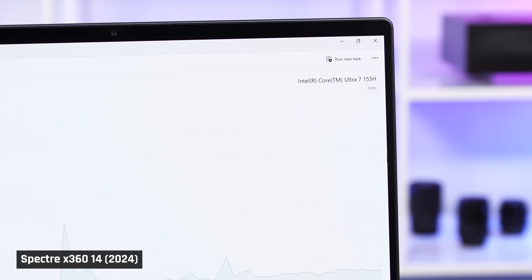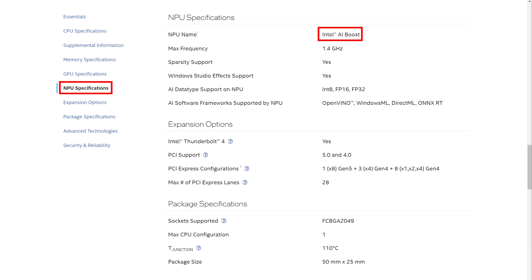The Core Ultra processor in this laptop has hardware acceleration for basic AI tasks. As long as your software has been updated to make use of it, tasks like using the background blur effect while on a video call won't generate as much heat and fan noise as on a laptop without this capability.